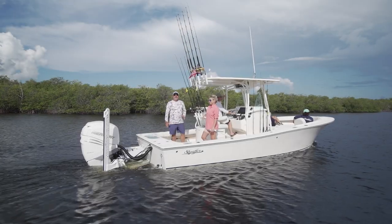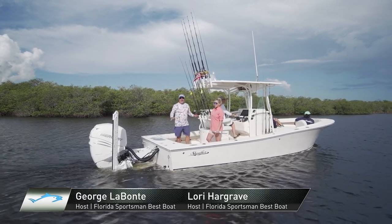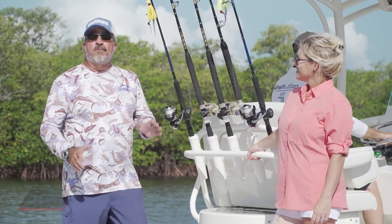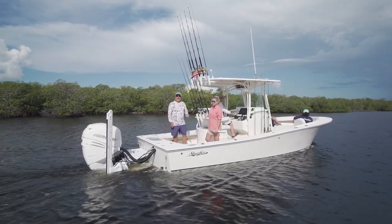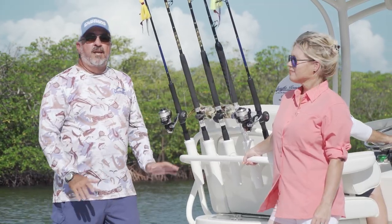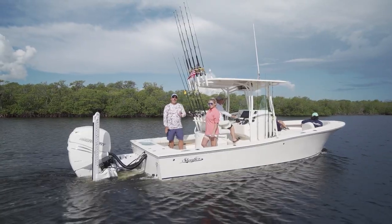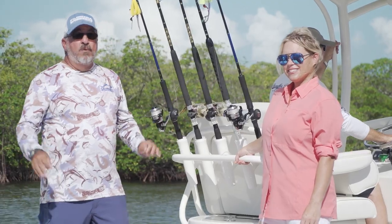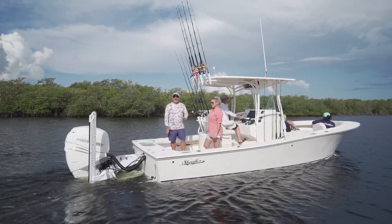In today's boat market, there's a proliferation of bay hybrid style boats — you see them everywhere on the water. It's a very popular category, and for good reason; it's a really practical boat for coastal fishing. Today, we're joined by Ben Schaefer from Schaefer Boats. We're going to have a look at his new S270. This is something totally unique to Schaefer, and it's a really exciting time for these guys. They're building a boat that offers you all the functionality of a modern bay-style hybrid boat, but maintains the classic look and lines that Schaefer's known for.